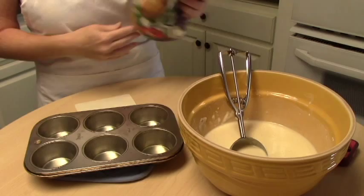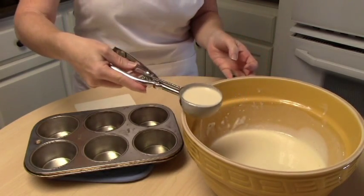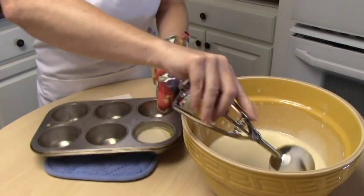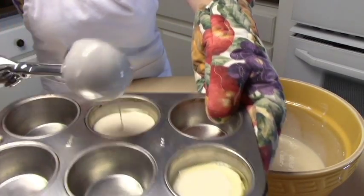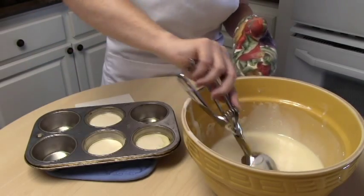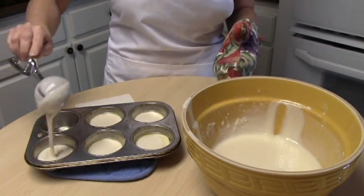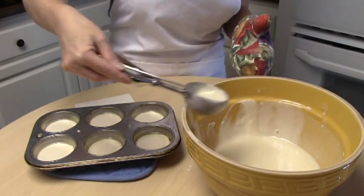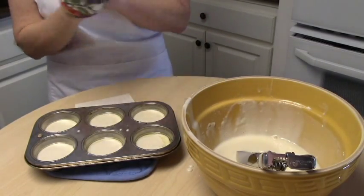Our oil has been in the oven for about five minutes, so we're going to go ahead and add our Yorkshire pudding batter — just pour it in there. You can see it bubbles up in that hot oil and it's already starting to cook. I usually put just a little over half full of batter because it does swell up and get really, really puffy — it'll be coming out the top of your pan but will hold its shape. All right, into the oven these go for 20 minutes and then we'll see what we get.